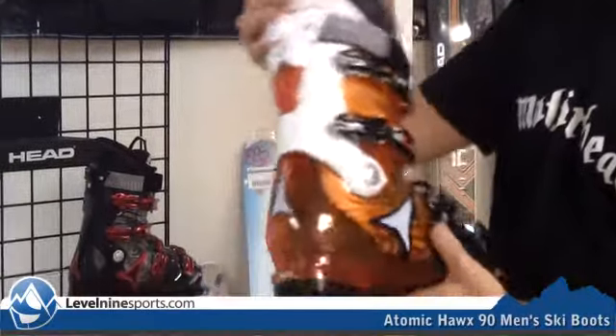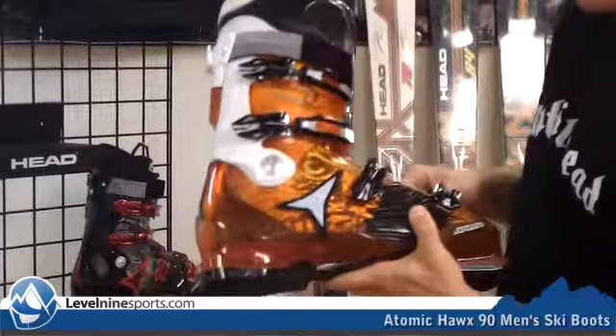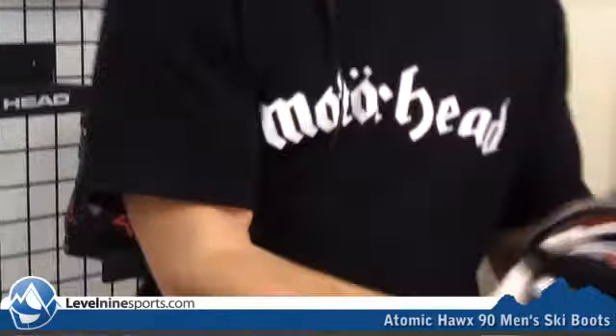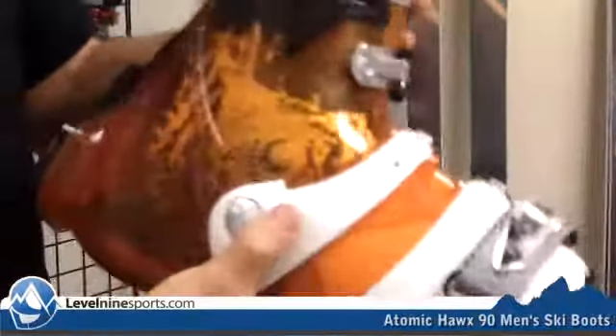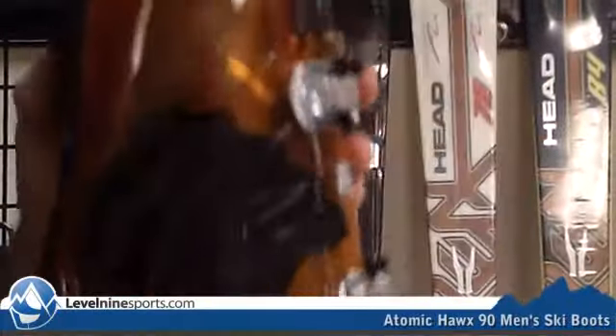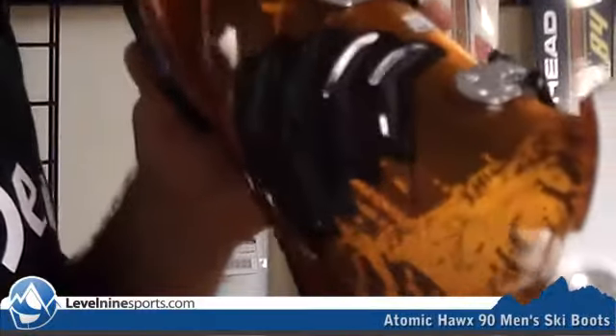You can tell that it's a four-buckle design. This one's a 90-flex and 100-last. You can see it has this cool kind of Hawks design here, which is an I-Flex, which allows for a little extra performance and comfort with a flex in the boot.